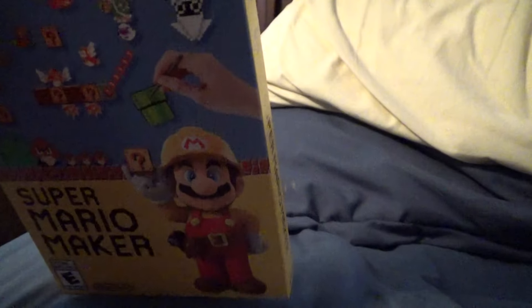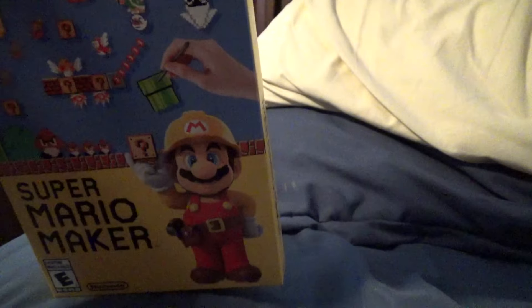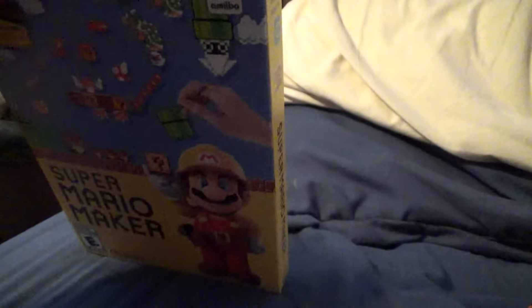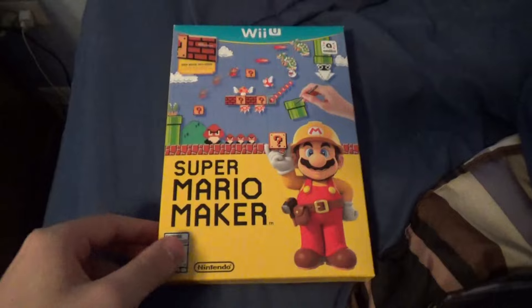It comes with this book — on the spine it says 'Mario Maker.' So basically what you do is place the game and the book into the box. It's an idea book, so it comes with ideas. And there you go — this is what you get when you buy Super Mario Maker.